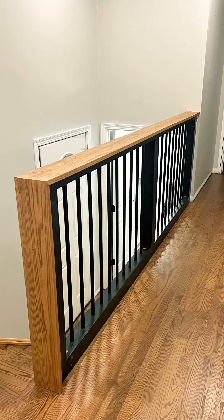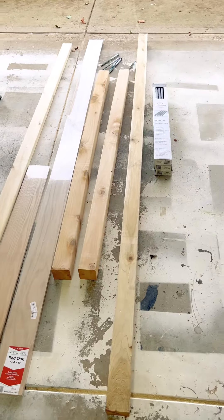A $200 banister update? Don't mind if I do. This is you spending your $200? No, I did not steal it.